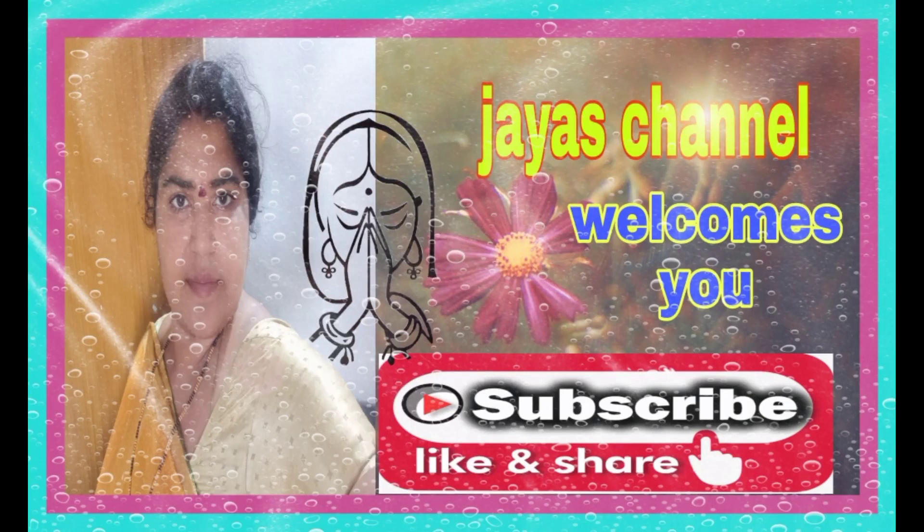Hi friends, welcome to my channel. Hello Narani, I am very excited. This is also a previous vlog.